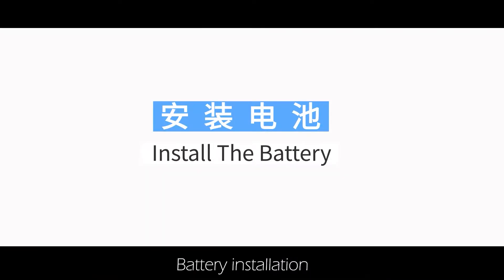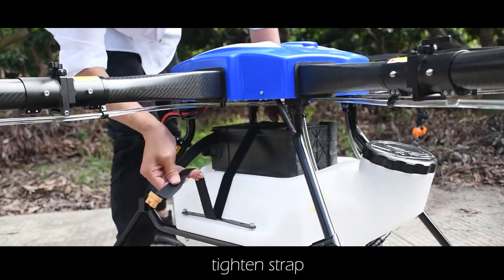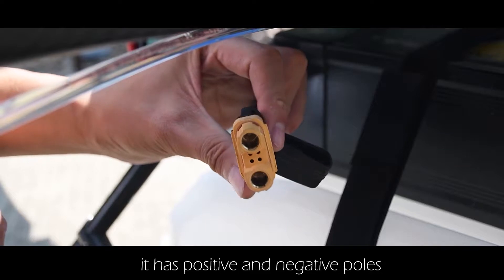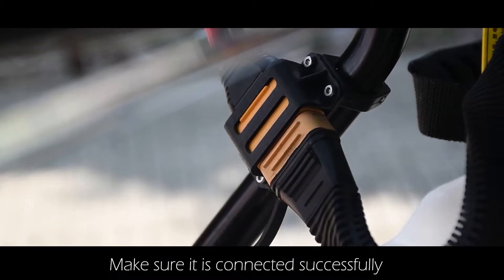Battery installation: insert the battery and tighten the strap to hold the battery firmly. Check the interface of the battery — it has positive and negative poles. Make sure it is connected successfully.